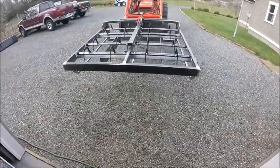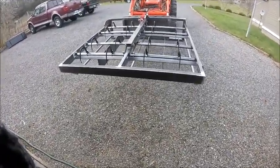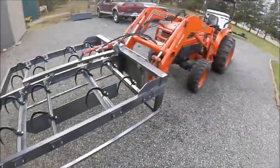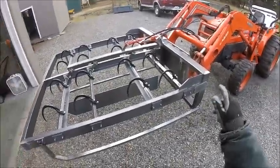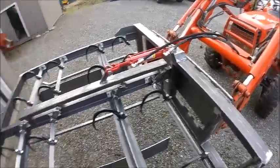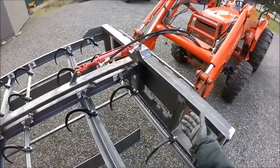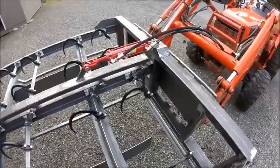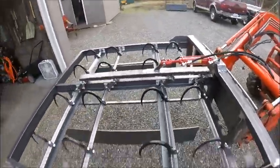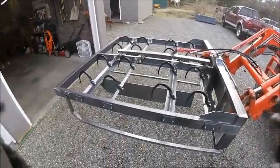Here we are — this is the grapple fully assembled and ready to go. It took me a little while to get this third function to work properly. I've never built something new like this and added a new cylinder with new lines, so I think it was a matter of bleeding it. It took me a little bit to get it figured out. It is working and it has not self-destructed. So here we go.